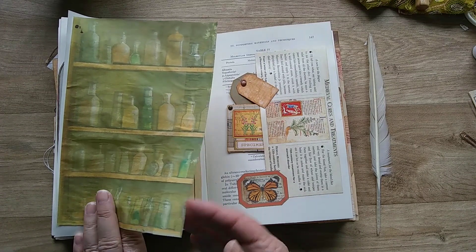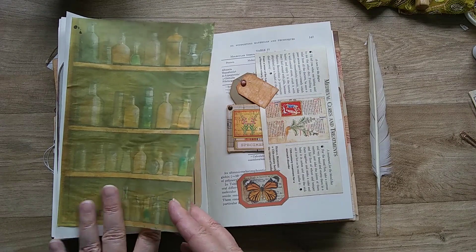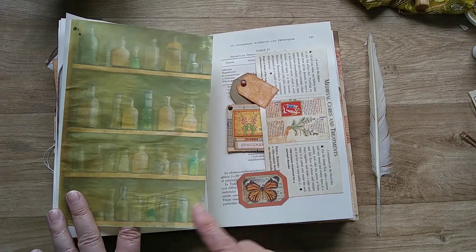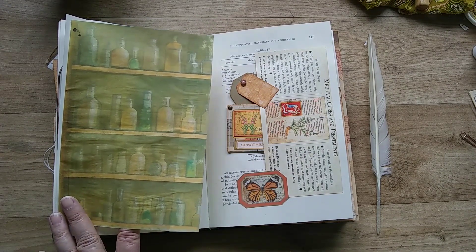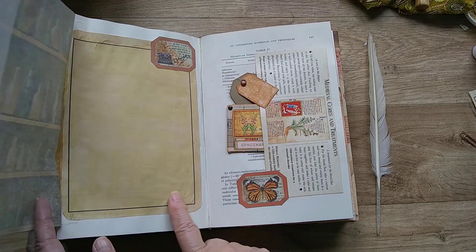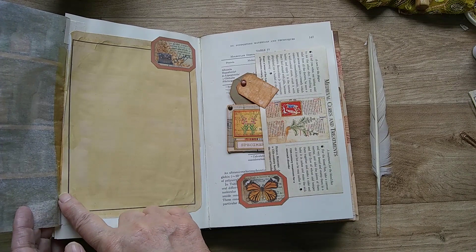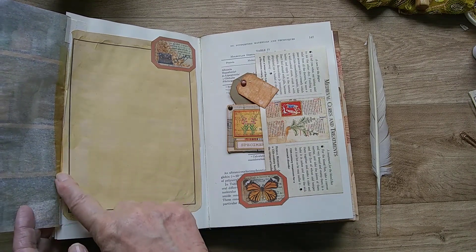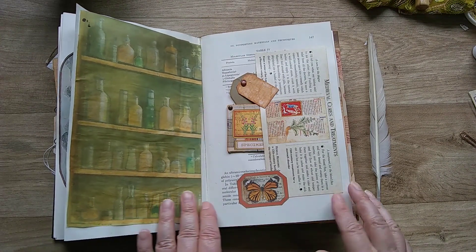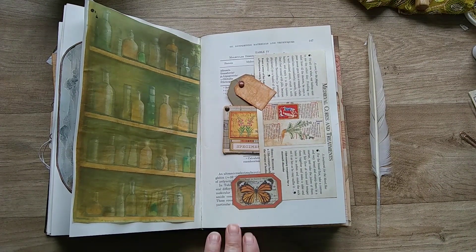This page I've again printed on tracing paper. It's got that lovely feel to it and it's a little bit see-through. Beautiful imagery of old bottles and underneath we've got a journaling space. I've used that old tape technique that I experimented with just to stick it there. On this side we've got some more imagery that I've used from one of my books.